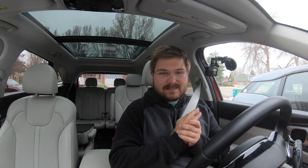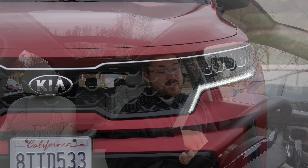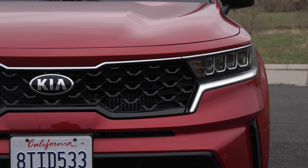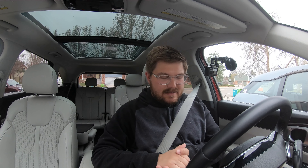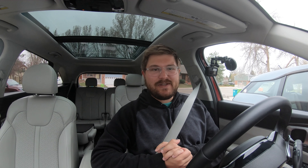Then we're going to get it up into the mountains and test its sporting credentials. Before you comment and say this is not a performance car — totally understand, no expectation. However, we have a 1.6 liter turbocharged engine that makes around 230 horsepower, 258 pound-feet of torque. This particular one is front-wheel drive in hybrid trim, but we need to get a good idea of chassis balance. Let's get it up into the canyons, the city, and the highway, as we do with every car on Out of Spec Reviews.